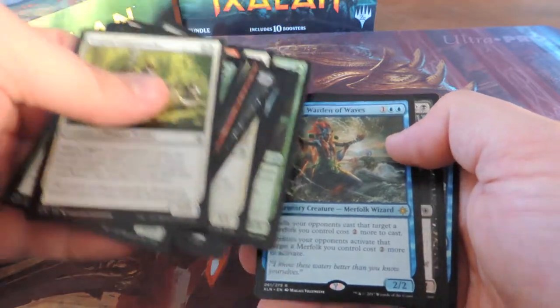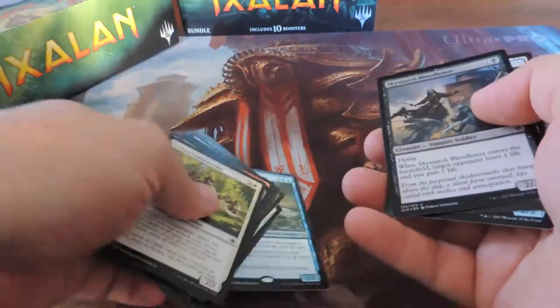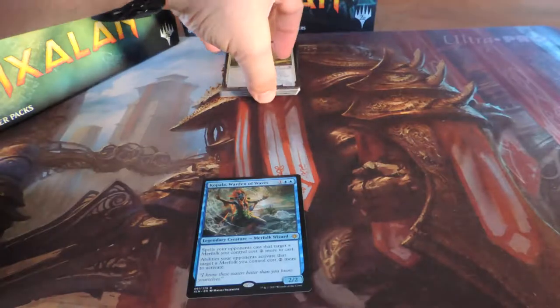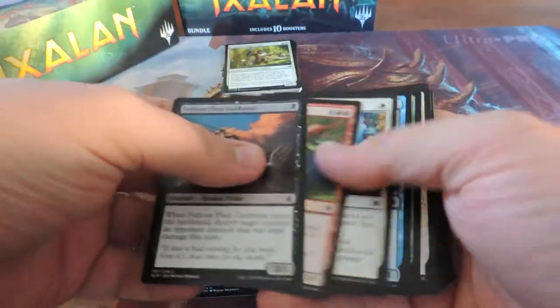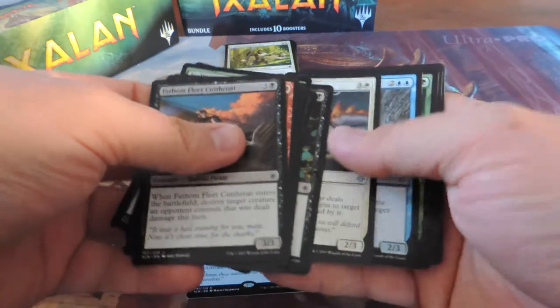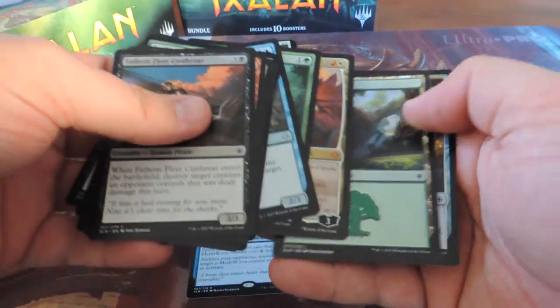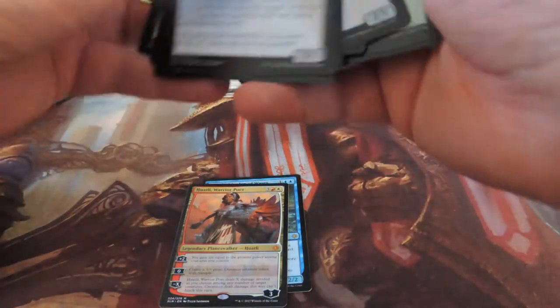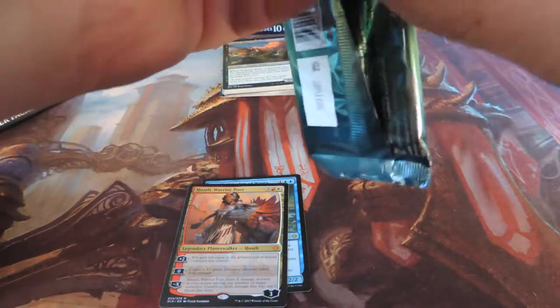Kopala Warden of Waves, Sky March Bloodletter... Huatli Warrior Poet — awesome! That is going to be really good for my Naya mid-range dinosaurs deck that I'd like to make. That was really the main card I wanted from the whole set, so I am happy right now.